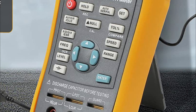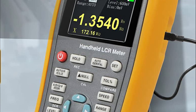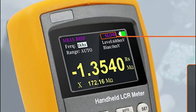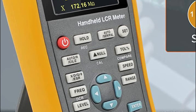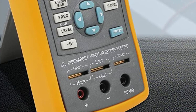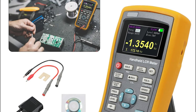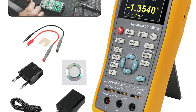A foldable stand located at the back of the meter allows for easy viewing of data. The device comes with a silicone protective cover that is shock-absorbing and anti-falling, making it suitable for commercial environments. This meter is powered by a large-capacity lithium battery that can support long-term work, making it ideal for electronic equipment maintenance, electronic engineering development, and technology research and development, among other fields.